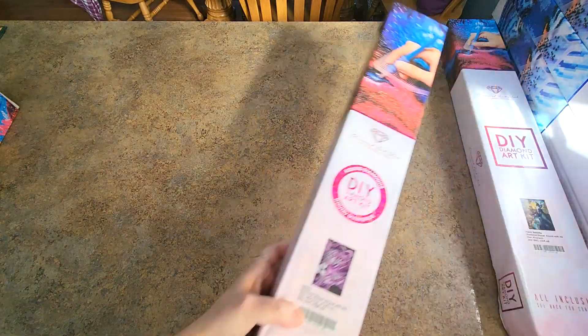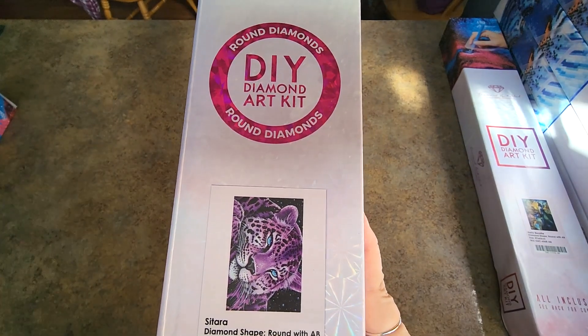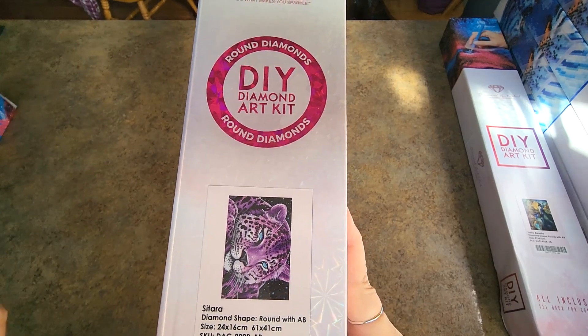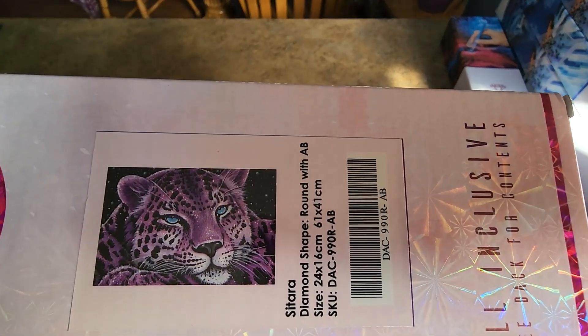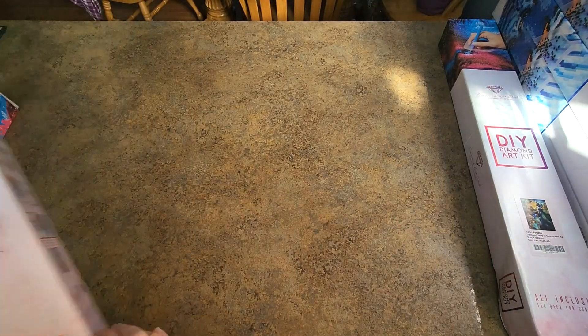What else do we have? We have Sitara — that's Micah Jelena. When I first saw that one I was surprised. 61 by 41 centimeters, round drill. She looks like that — she's beautiful. I just had her out of the box and I'm like, she's not too big. Should be fun to do.